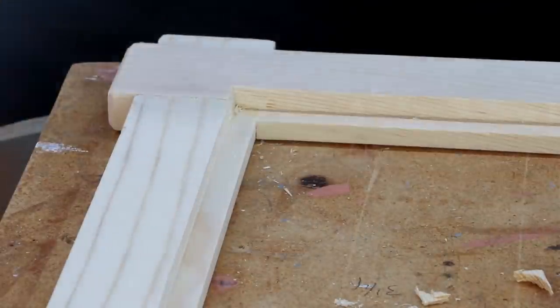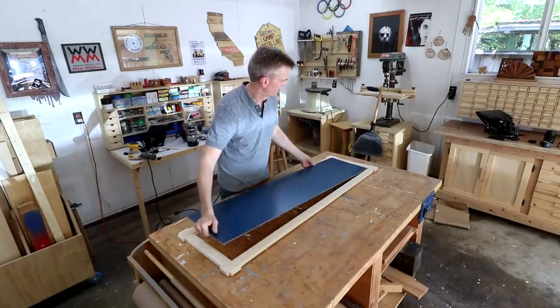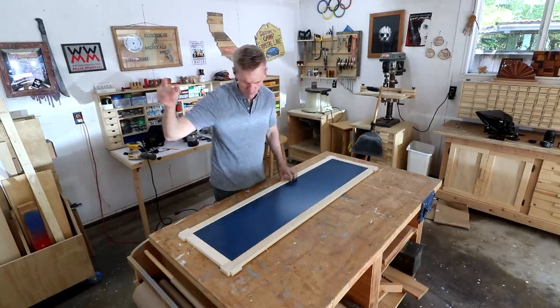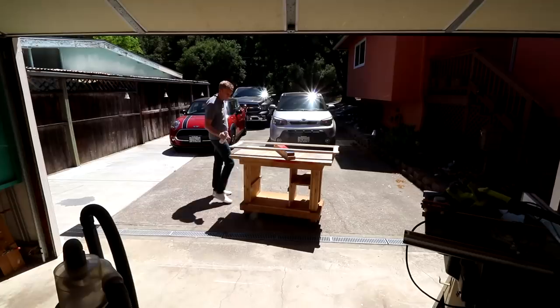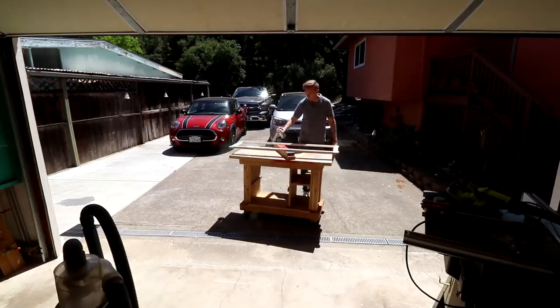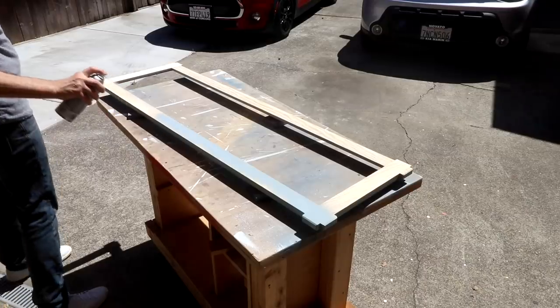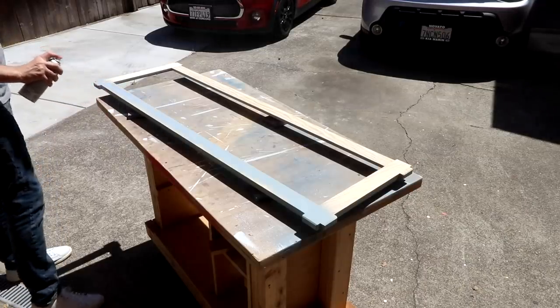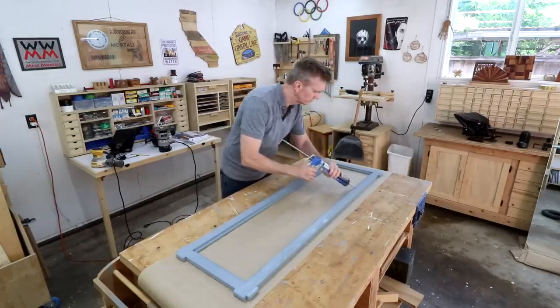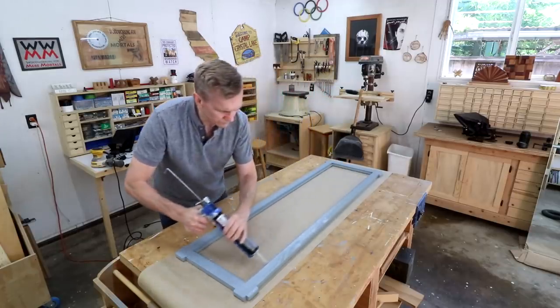Testing this out to make sure it fits. Perfect. Normally I don't bother painting or finishing the back side of a frame, but in this case since it's going to be in a bathroom, I'm going to put paint on the back to help protect it from moisture. To hold the mirror in place I'll use some mirror adhesive.